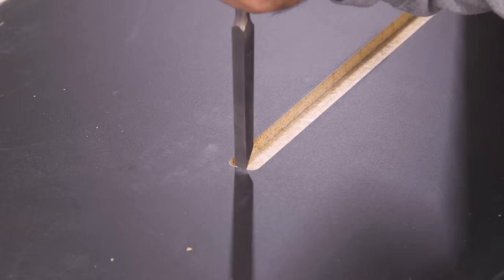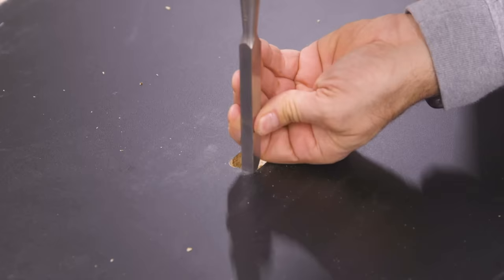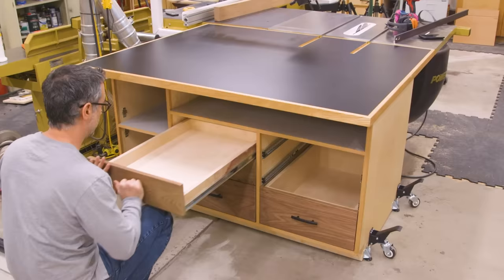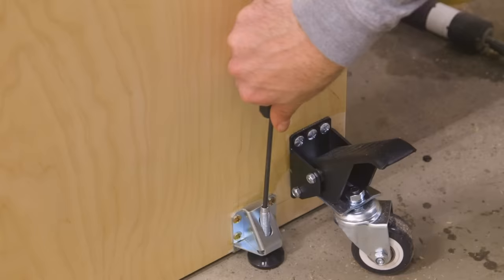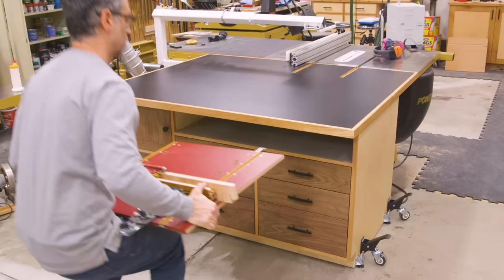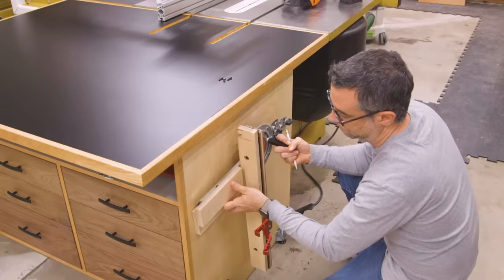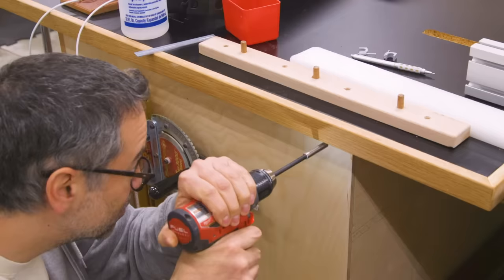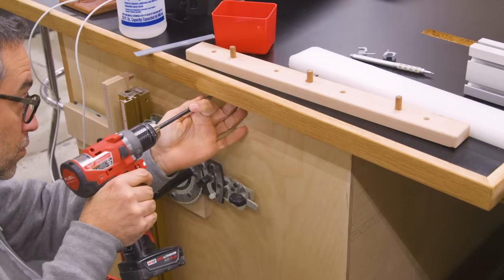I'll use a chisel to square up the clearance dados and make them look a little bit nicer. Now let's get this thing fully assembled so that we can level it. I'll use the leveling feet to really dial it in — we just want it to be about a sixteenth below the level of the saw. On the side of the cabinet, I'll install a plywood holder for my miter gauge, and I'm also adding a nice power strip over here.